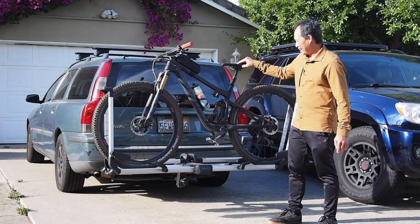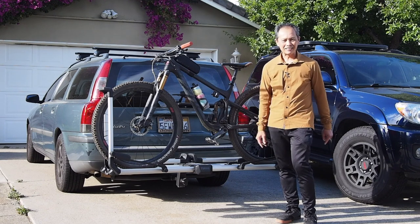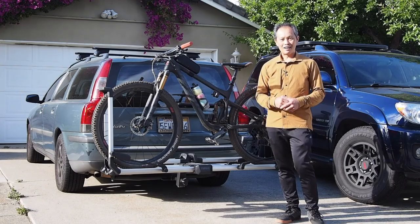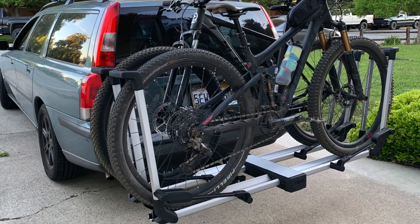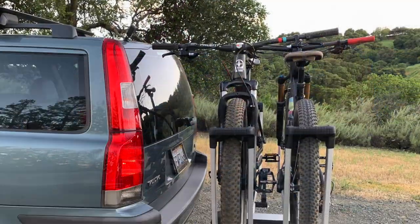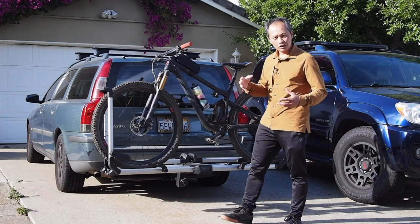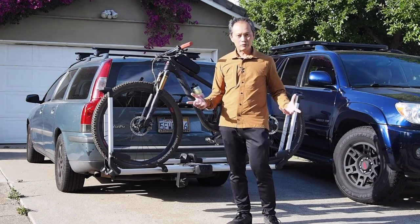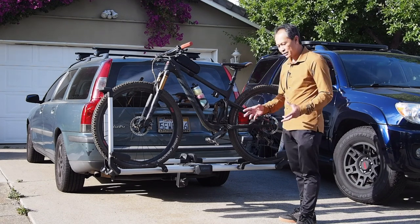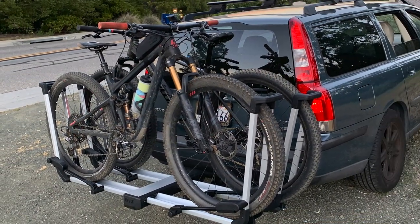This category was invented by 1UP USA about 10 years ago, and people have recognized that platform tray racks are the best for mountain biking because it will take any frame, any design — whatever design they come up with, the rack will work because it doesn't touch the frame. It just touches the tires — not even the wheels, just the tires — and it's proven solid enough to withstand any rough road with not a lot of moving parts or ratchet straps that break down.